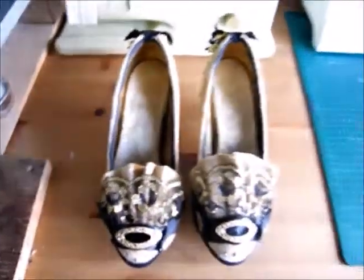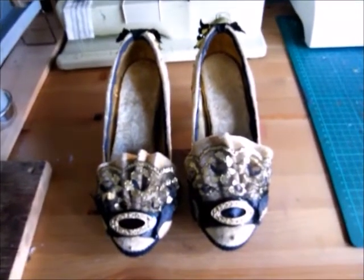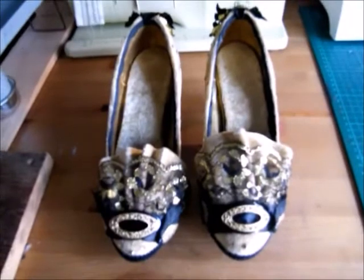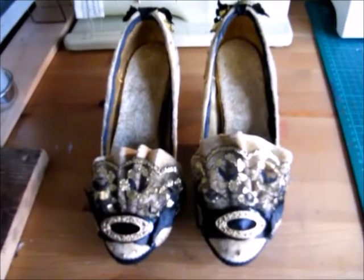I'm pretty pleased with how this project turned out. I think I'd definitely do more of this style in the future — it was a really nice, fun project. Not too stressful. I hope you enjoyed it! That's the shoe upcycle project done. Let me know what you think in the comments below, and I'll see you again soon for another shoe-related project. Bye!